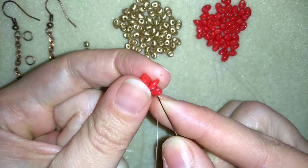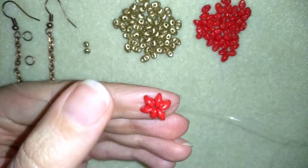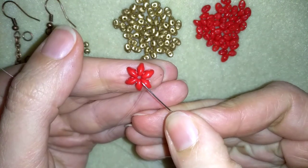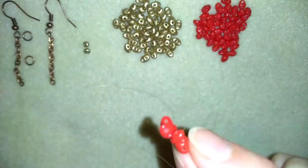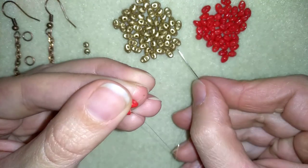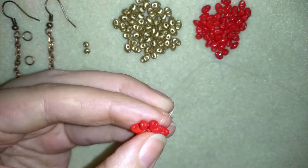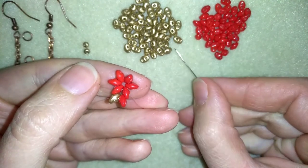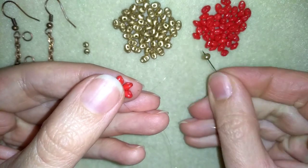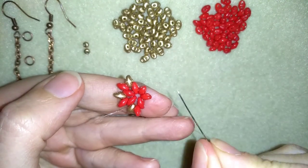Now I go through two beads — this is the basis of my work. I will go through the other empty hole of the twin bead I'm exiting out of. I like to flip my work because I'm going in this direction for my second row, and it's easier for me. Now I'm going to take a golden and a red, going through the following, then again a golden and a red through the next empty hole.